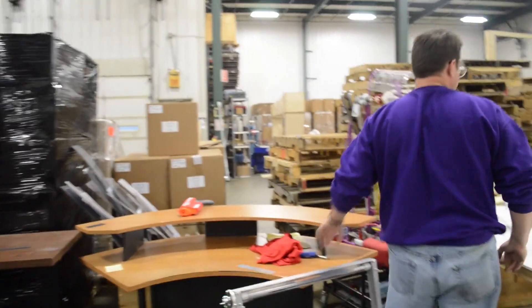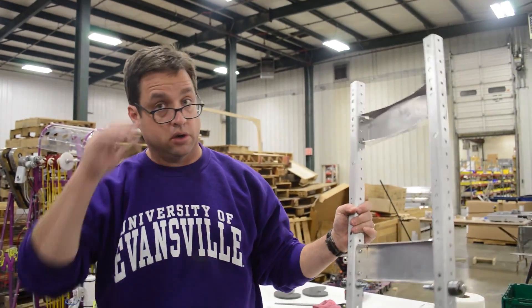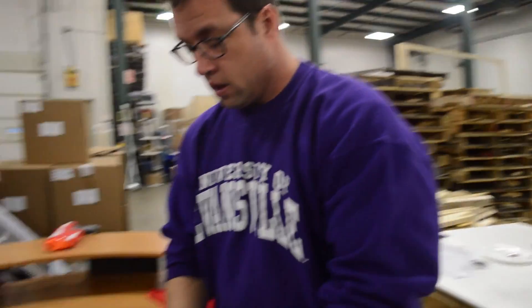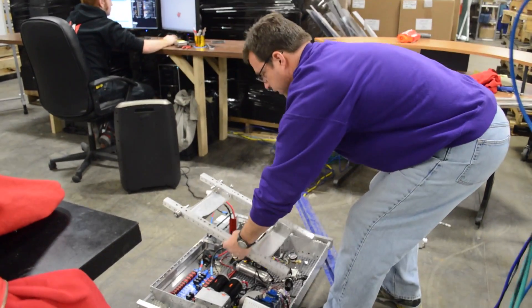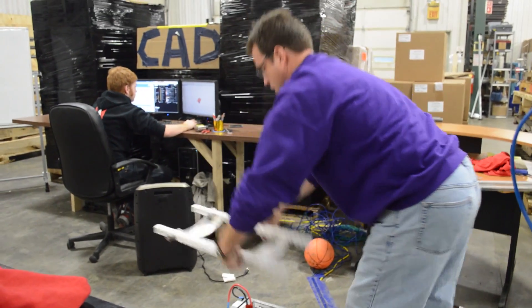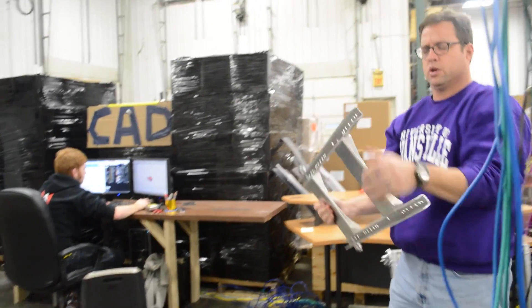We have a prototype of a launcher arm over here. This was our launcher arm. The ball was going to come up like this and then launch up like that. So a pretty short arm — that was one of our concerns.